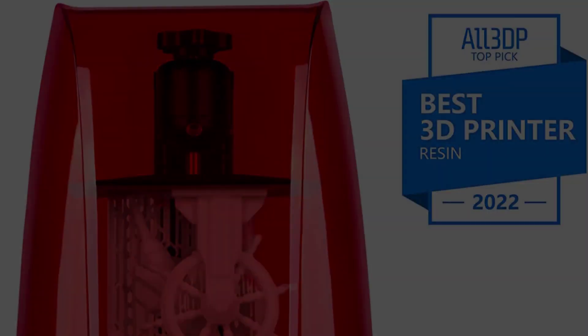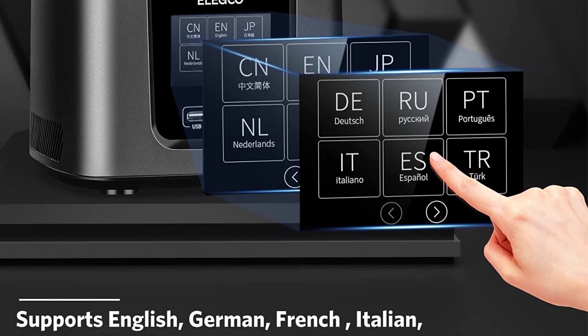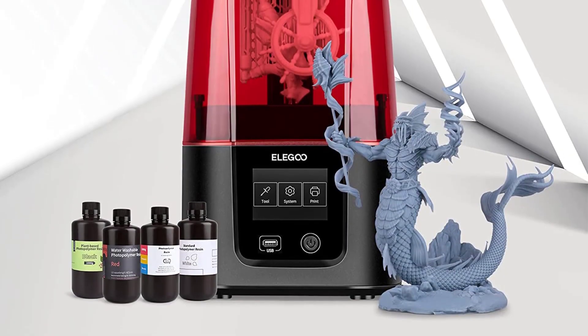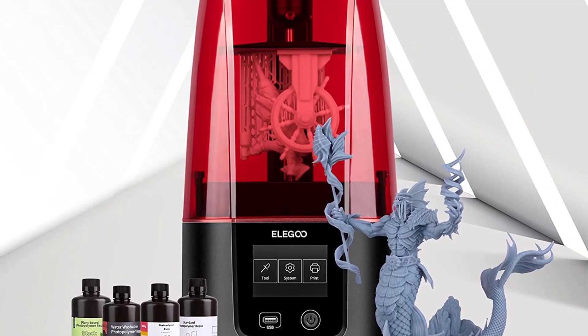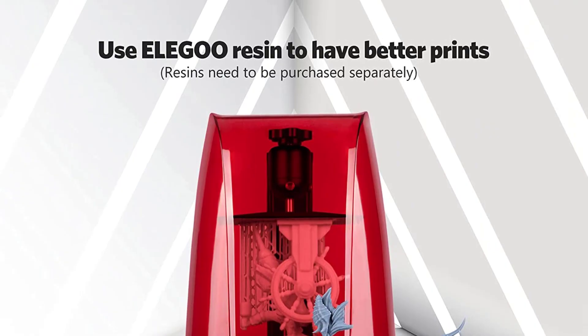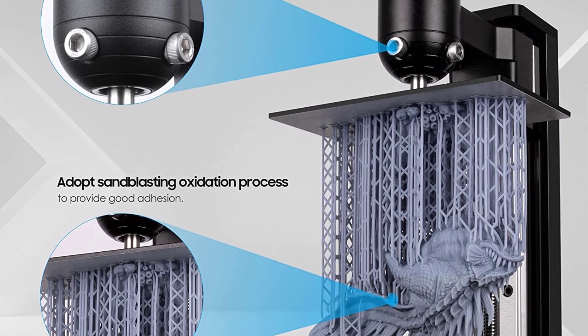The Mars 3 sports a unique design reminiscent of the 90s IMAX. The improved design comes with a better heat dissipation system for the UV light, improved release FEP film, and an upgraded UV array. Its XY resolution is now 35 micrometers, instead of the previous generation's 50 micrometers.